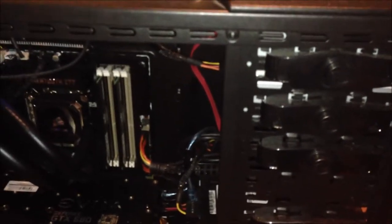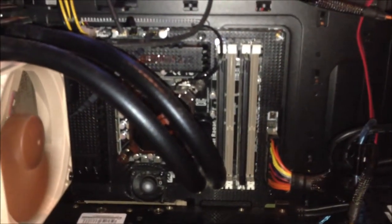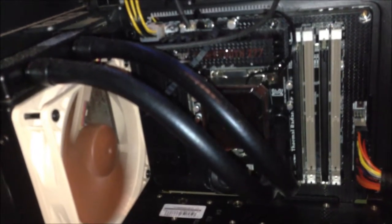The basic specifications on this one are: the case is a Cooler Master HAF932, the motherboard is an Asus Sabertooth Z77, and the processor is a Core i7-3770K at 3.5 GHz with 3.9 GHz boost. It's cooled with a Cooler Master H60 with a Noctua fan as push and pull.